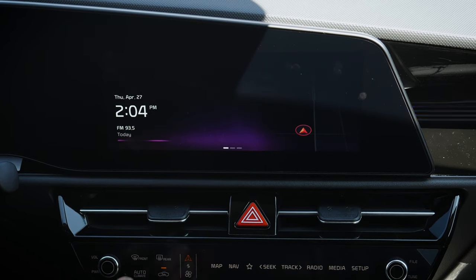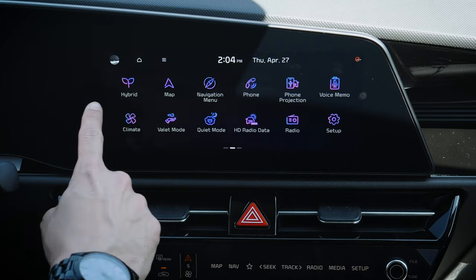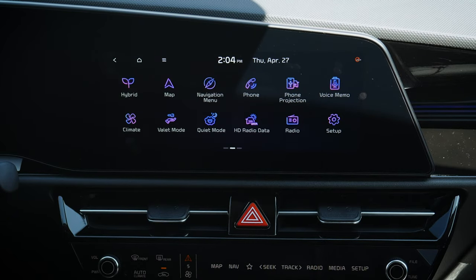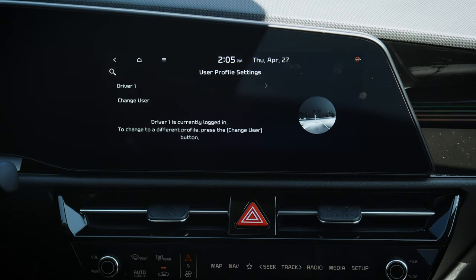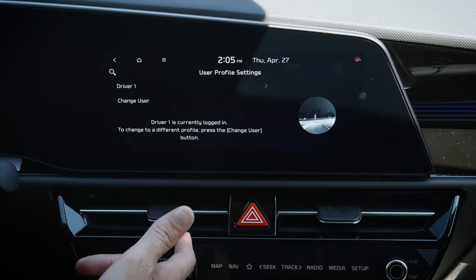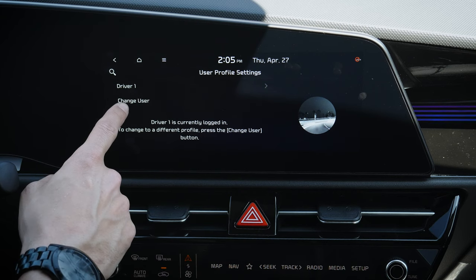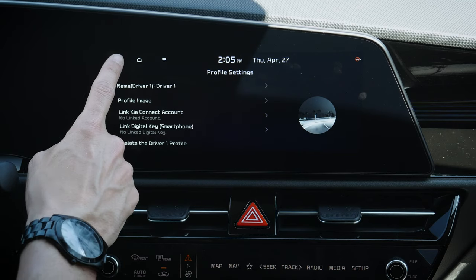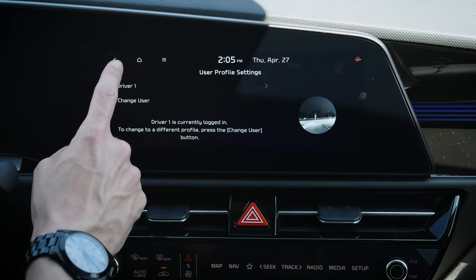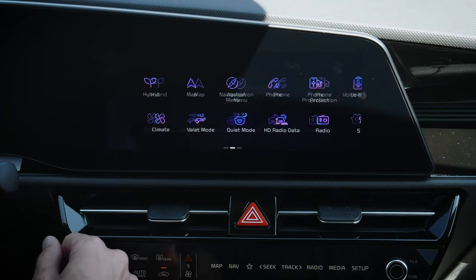Let's dive into the screen. Starting off, this is our base home screen with date, time, and things like that. Swiping across brings us into a few other options. We can push here to set up user profiles — the big benefit is it remembers our phones and all our presets for AM, FM, and things like that. If you've got multiple people driving the vehicle, definitely recommend setting up unique profiles.